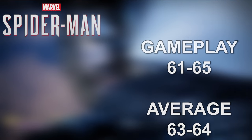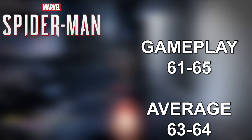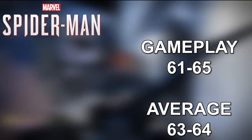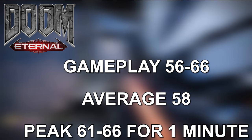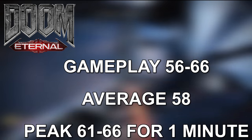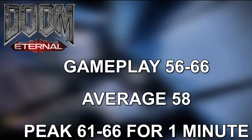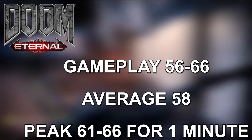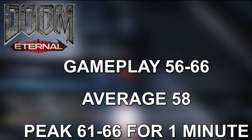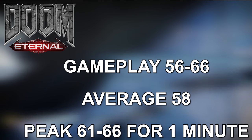In Spider-Man, the temperature range while playing was 61 to 65°C, with an average of 63 to 64°C. For Doom Eternal, the range while playing was 56 to 66°C, holding at 58°C the longest. There was one peak period of about a minute where it hit 61 to 66°C, then went back down — and that only happened once.